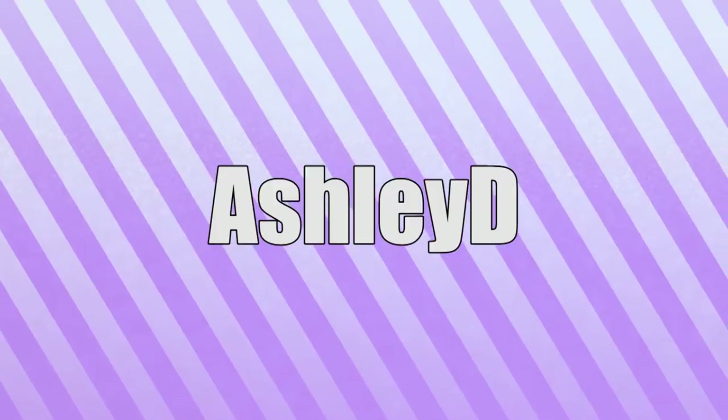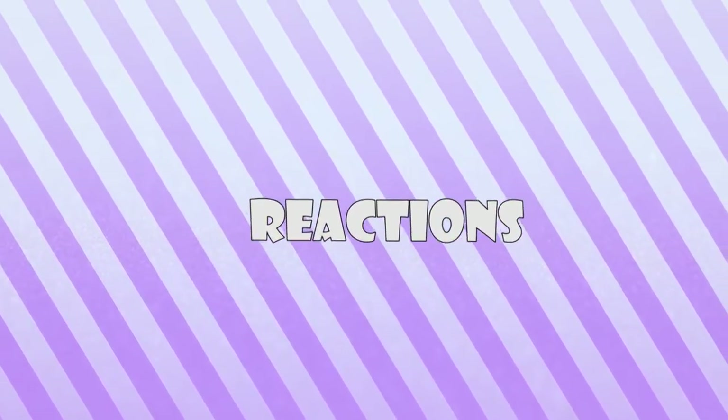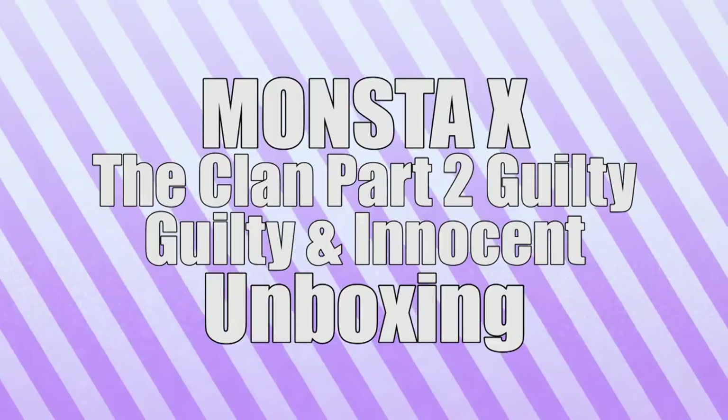Guys, I have another unboxing. Hello, this is Ashley and you guys are watching Ashley D Reactions. Today I'm going to be doing an unboxing. I got this in the mail — I ordered some stuff from K-Pop Town.